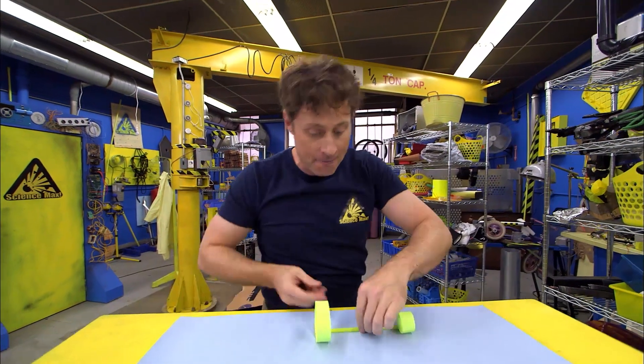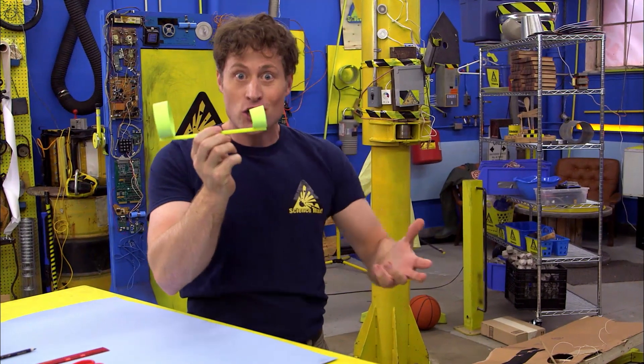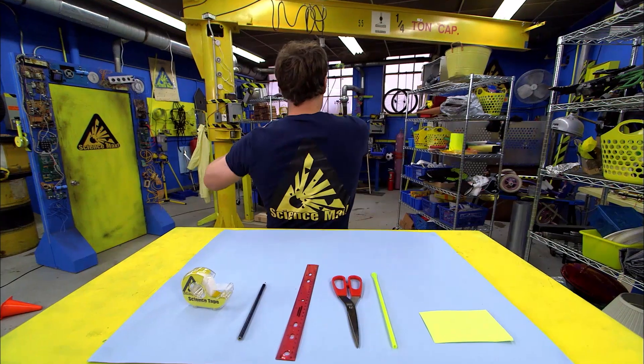We are going to be making a hoop glider. Now hoop gliders may not look like much, but they fly just like paper airplanes. Woo-hoo!